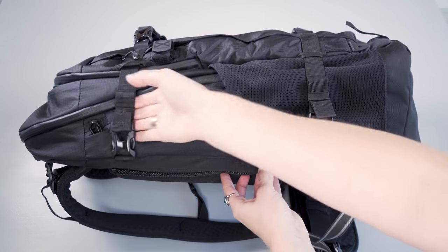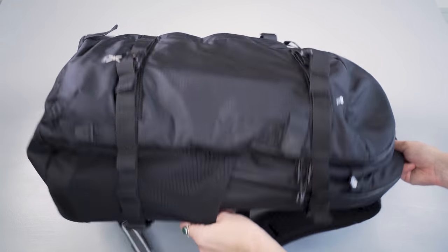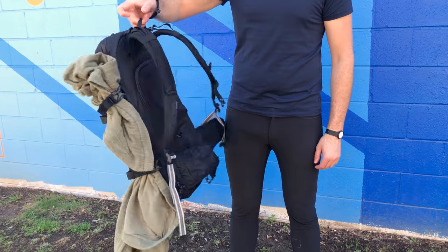Each side features two compression straps — four in total — good for pulling down the main volume of the pack if you're not fully loaded. Additionally you can hold things on the side like a jacket or a tripod.